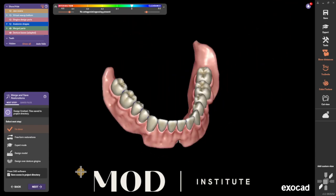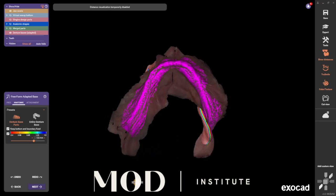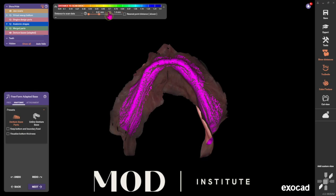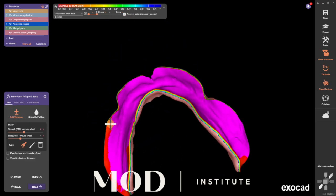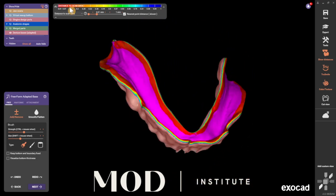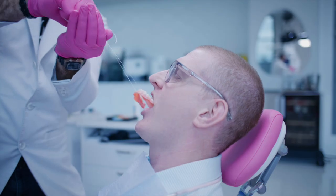Once you get your denture made and you're all the way at the end of your design, go to freeform and unselect the keep bottom boundary fix and the visualize thickness. Go ahead and look at distance to scan data here and change your scale. You're going to add some selective pressure back to the border of the denture, especially in the retromylohyoid fossa. I hope this helps — phenomenal lower dentures.